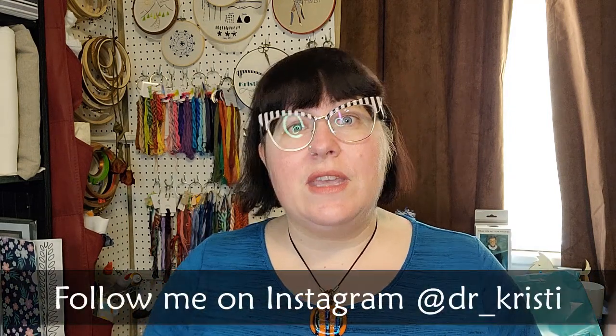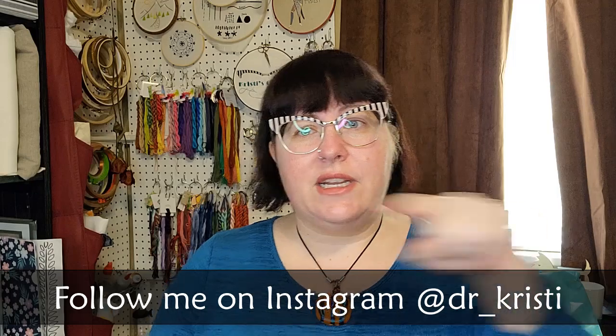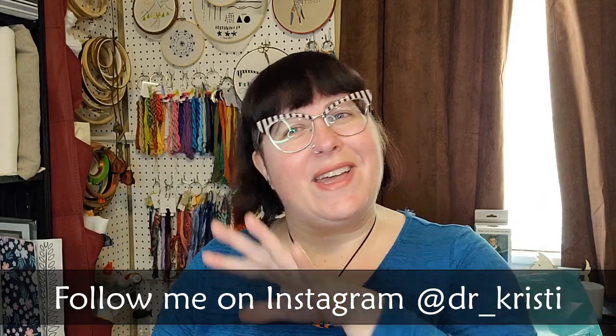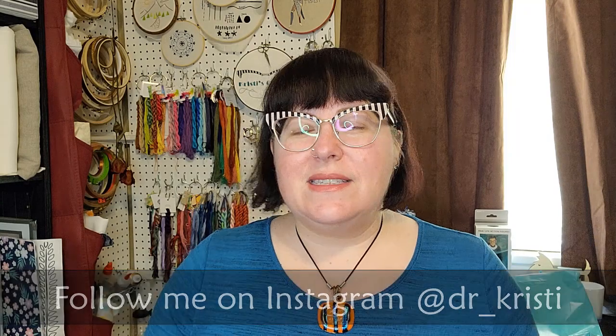If you are not following me on Instagram and are interested in seeing what I do during the week — whether that's stitching, baking, pictures of my dog, or history and teaching — you can find me at dr_underscore_Christy. Please head over there and follow me if you're interested.